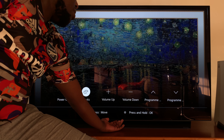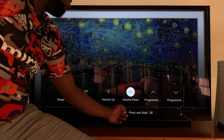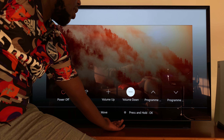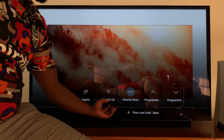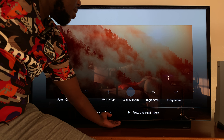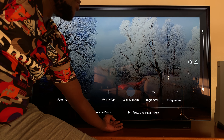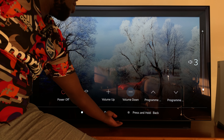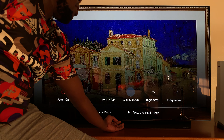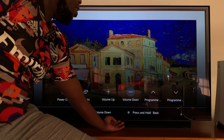So let's say, for instance, I want to reduce volume. All I need to do is press until volume is selected, and then press and hold to select that button. Once it's selected, it's going to turn gray, and now I can press to use that button. Press once — it reduces volume. Press again — keeps reducing, as you can see there. And when I'm done, simply press and hold again to deactivate that.